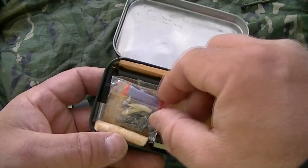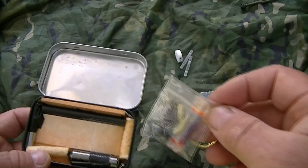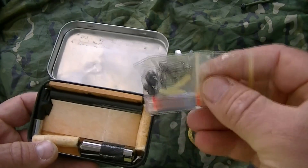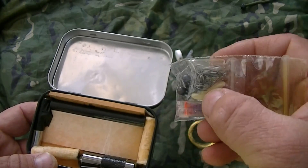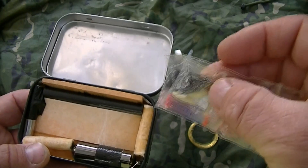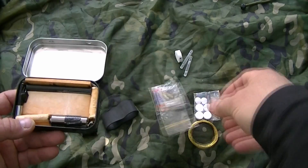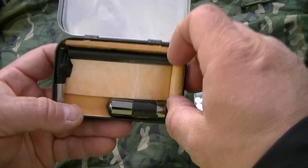Next I've got a very compact fishing kit — the fishing line is wrapped around a couple more little glow sticks. You've got a couple of lures, a couple of weights, a collection of hooks, and a couple of swivels, all together in a small little bag.